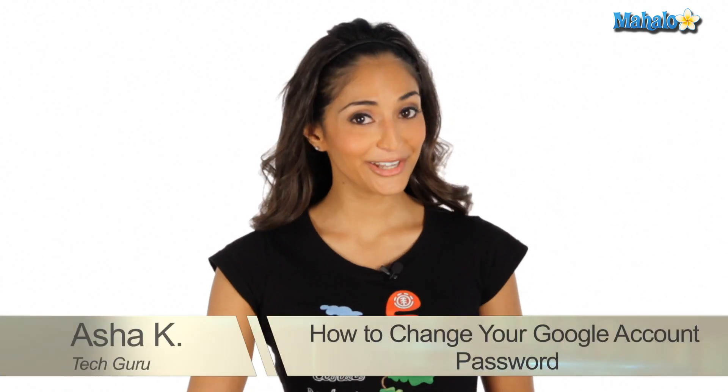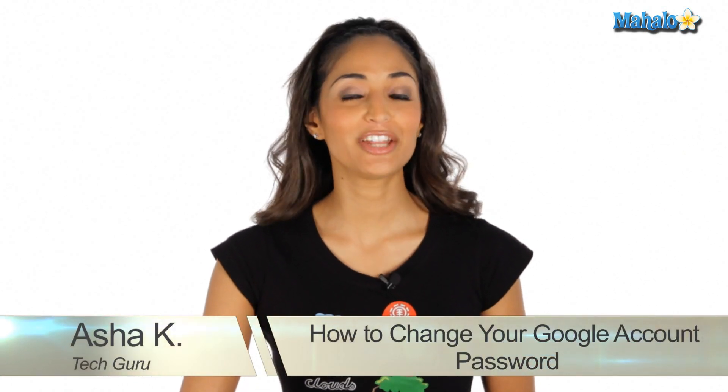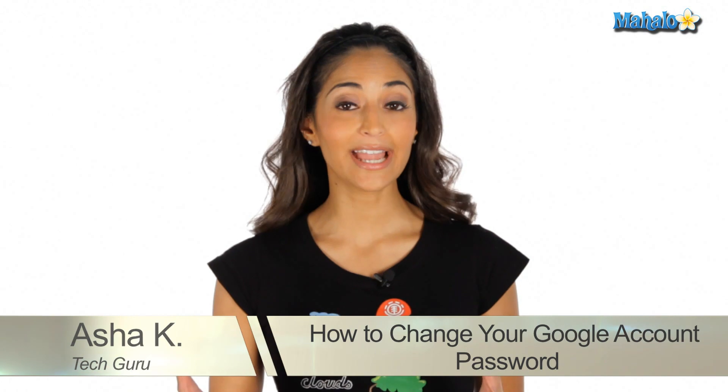Hey everyone, I'm Asha K, your Tech Guru. Today I'm showing you how to change your password on your Google account or your Gmail. It's a really great idea to change your password every so often, perhaps once a year, to protect yourself from hackers and other people trying to get into your email account.